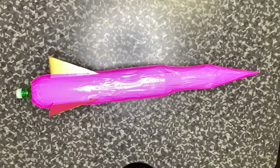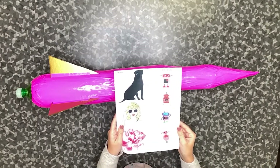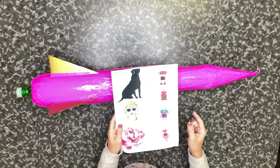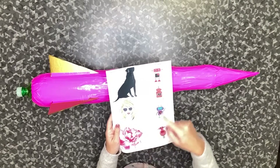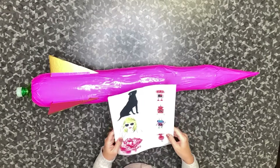Now that you have your rocket fins attached, it's time to decorate your rocket. Make sure you print out the images that you collected from the previous assignment. You should have three large images and four smaller images. Cut these images out with scissors.